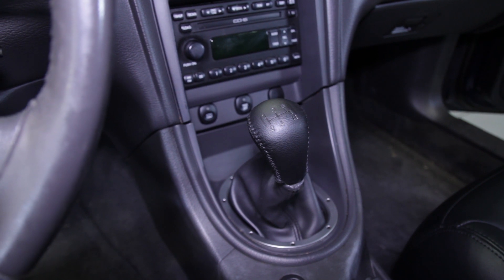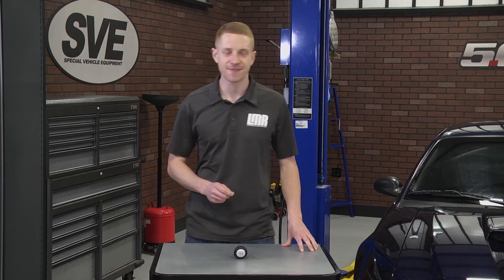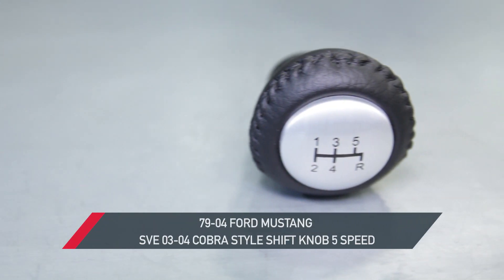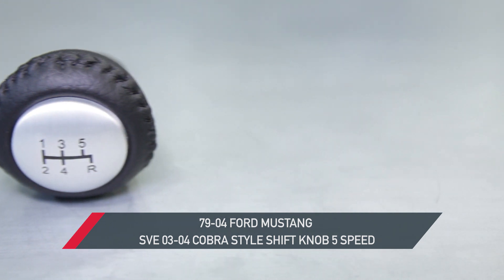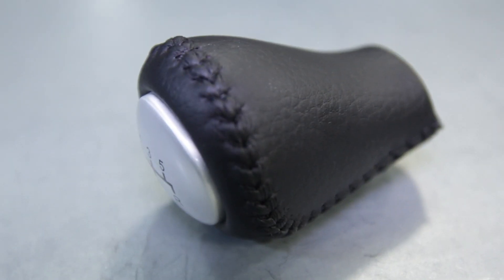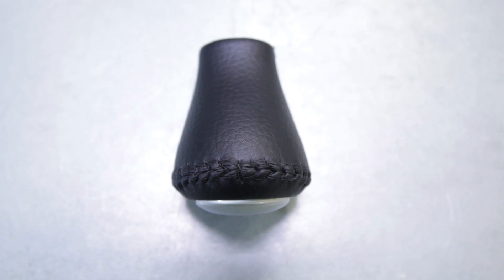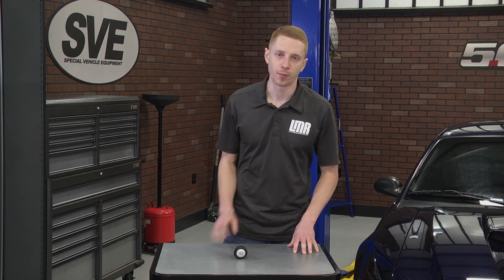If you're currently in the market to retain a factory-style shift knob but want to add a touch of 2003-2004 Cobra styling, then this SVE 5-Speed Shift Knob is a good choice. It is modeled after the iconic 2003-2004 Cobra Shift Knob and features an improved grip over the factory shift knob. Around the core of the knob will be dark gray simulated leather.